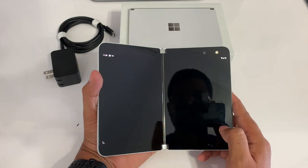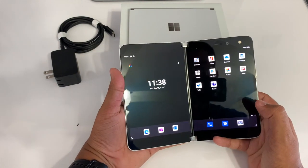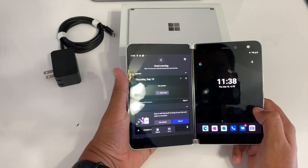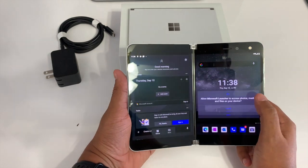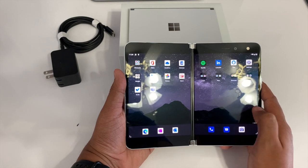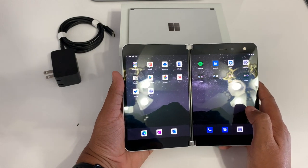For right now I'm just going to do some scrolling, unlocking, and turning of the phone for you. Obviously I just unboxed this and I'll need to spend more time playing with it. Overall, I'm quite impressed with how thin it feels and how responsive the system feels — you have to try it to believe it.